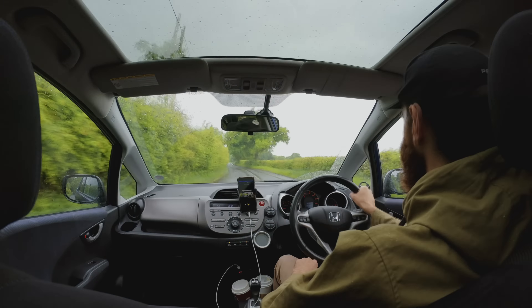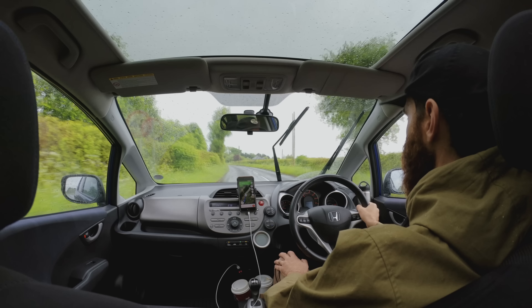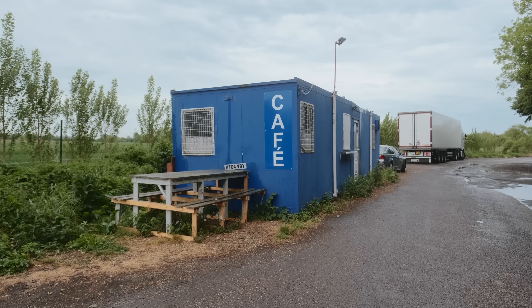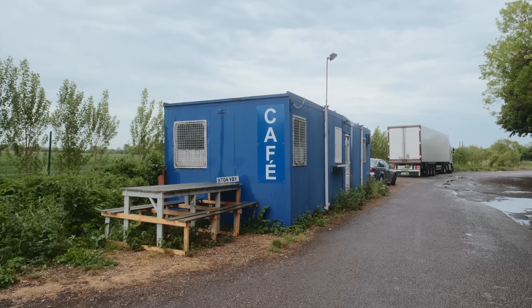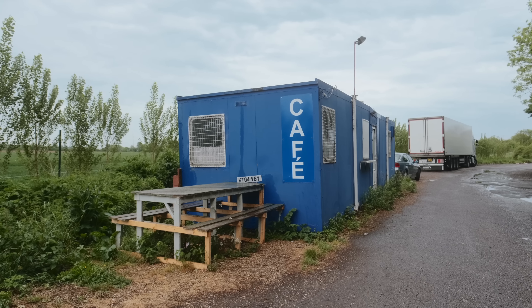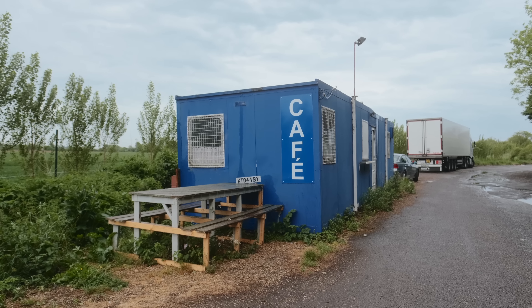Should get to the coast and cross our fingers that the rain stops. Just found this fun little spot — a little pull-off rest stop. These roadside cafes in England are so fascinating — they always look like they're built in portables. Kind of fun. We're shooting in this weather today.